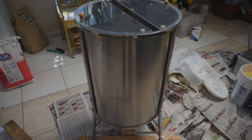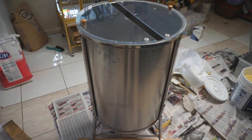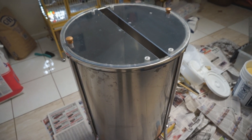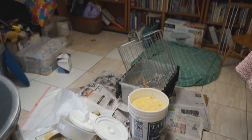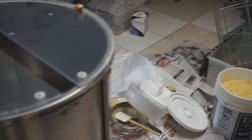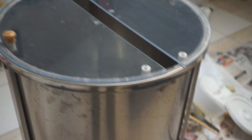This is my Vivo 8/4 frame honey extractor — it does 8 radially, 4 tangentially. Right now I've taken it apart because I just got done extracting, so I've got to clean everything. What I wanted to show was the changes I made to this thing because it just rattles itself apart.